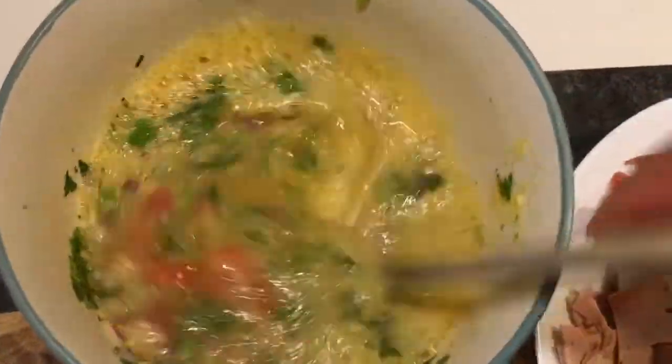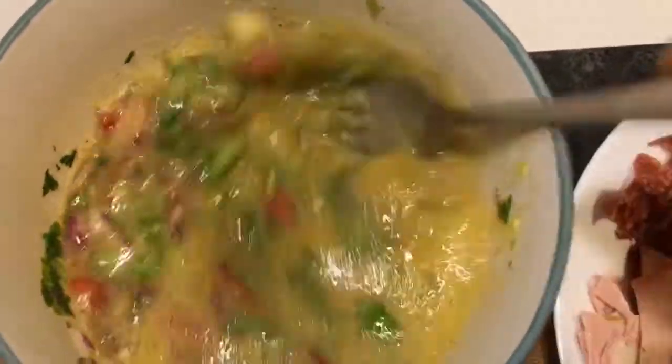You have to whisk it well. Proper whisking to make this beautiful Siddhapur four egg omelet with the toppings of cheese, ham and chorizo.